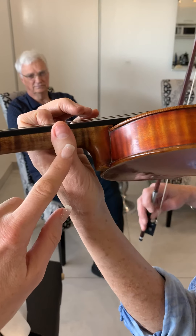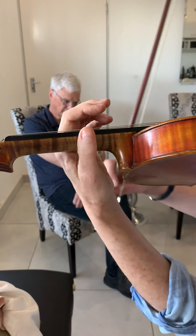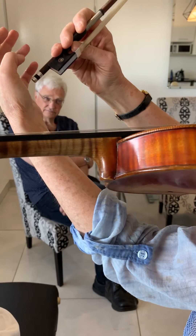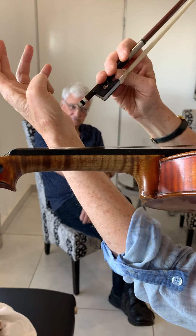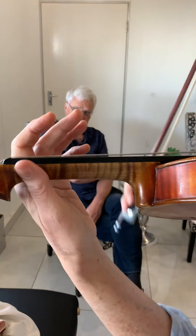Do you have any pain in this joint? No, not at all. But I have experienced in this joint a click — like it's triggering something here. But not when I play violin.